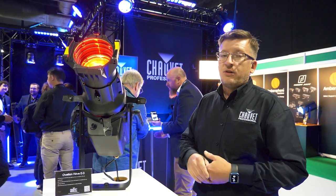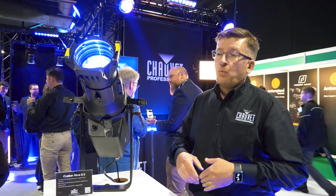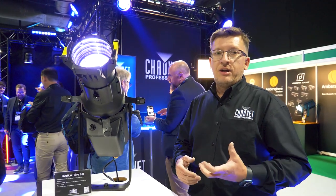There's a combination of red, green, blue, amber, and mint LEDs. This gives us a wide range of strong saturates, soft pastel colors, but also very high quality white.